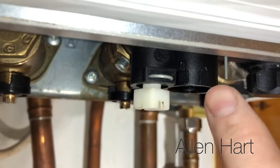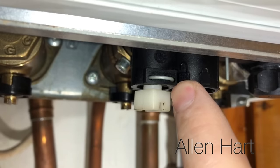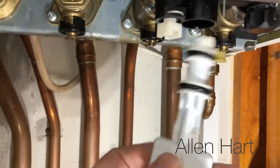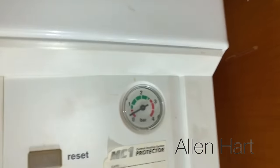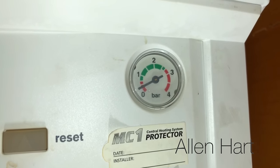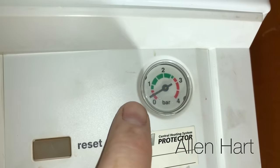It's a little bit hard to see but there's a padlock on there so that's locked, and then there's an unlock. We get a filling key and put it in here. First of all we're checking in front of the boiler — you can see it's nearly at zero, in the red, so that needs to be filled up.